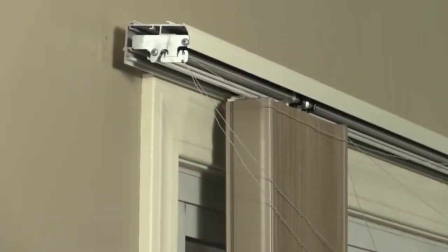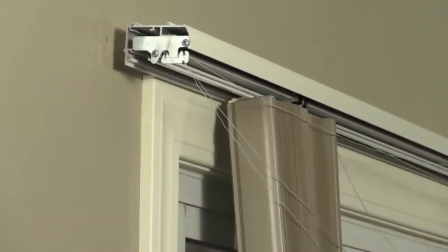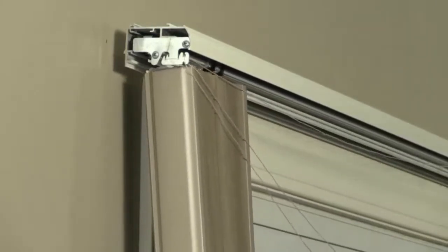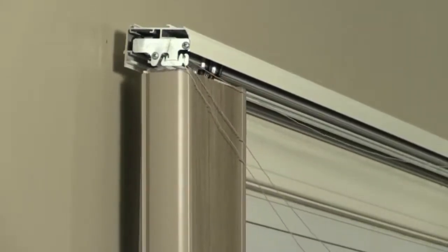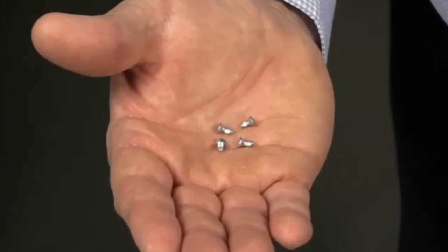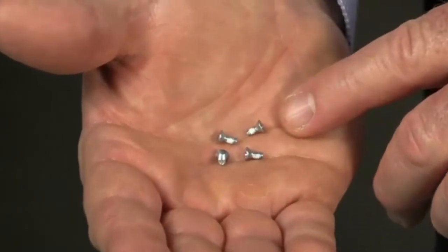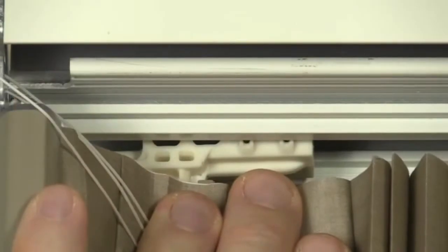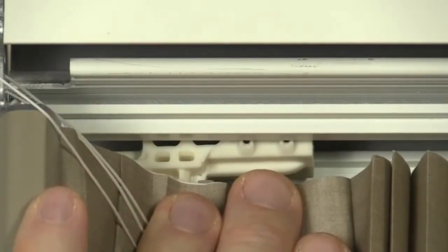Once the fabric panels are corded, it is time to secure the stationary rail. Pull the bottom of the stationary rail into the room slightly and then slide it so it is flush with the end plate. Attach the stationary rail bracket to the head rail using one of the small screws provided. Hold the bracket in place and insert the screws through either of the two holes on the bracket to secure.